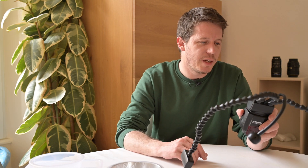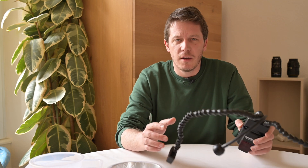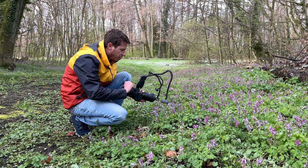Hi everybody, welcome to the second part of this video dedicated to the Quangren Macro Twinlight KX100 flash, which is a macro flash branded by Laowa at least here. If you're interested in the field test of this flash, I suggest you watch the first part of this video, which I link up there.